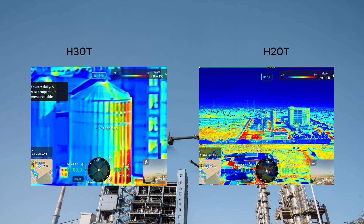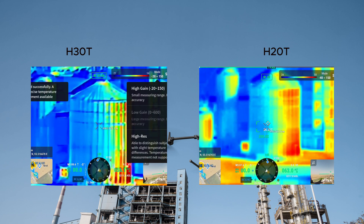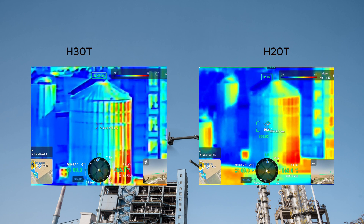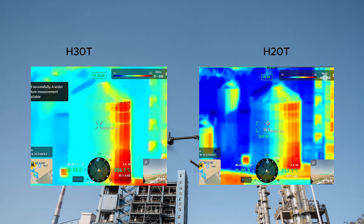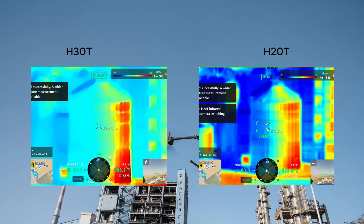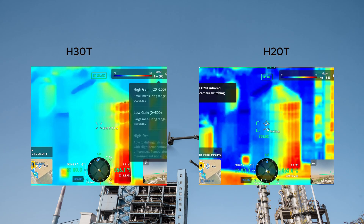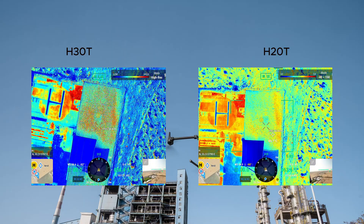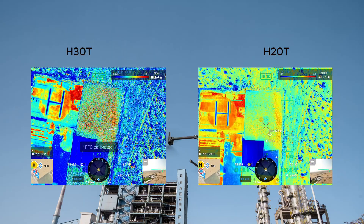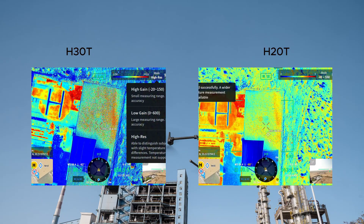For our thermal sensor test, we inspected a factory site from a distance of 550 meters. Thermal imaging is crucial for a wide range of applications, from infrastructure inspections to search and rescue missions. Both the H20T and H30T offer strong thermal imaging capabilities, but the H30T sets itself apart with three specialized modes: high gain, low gain, and high resolution mode.